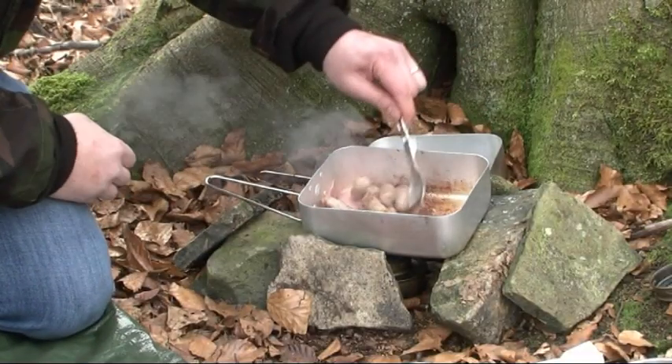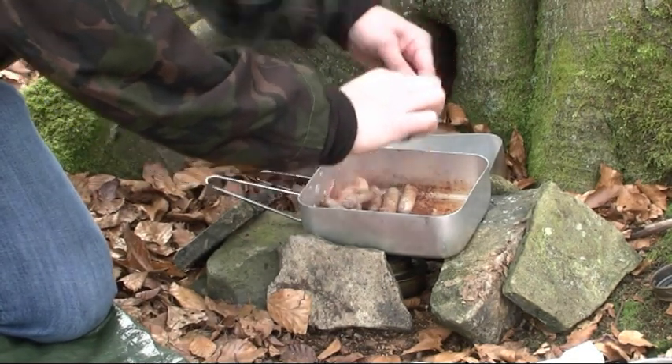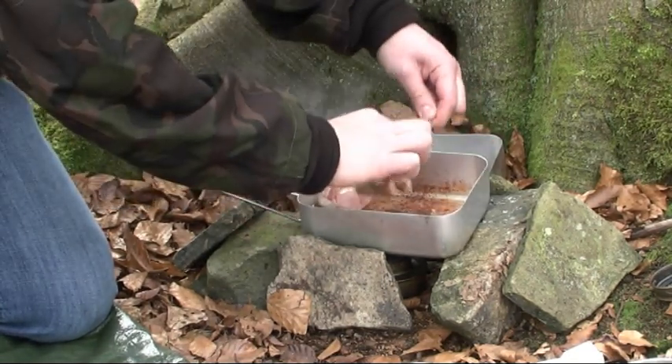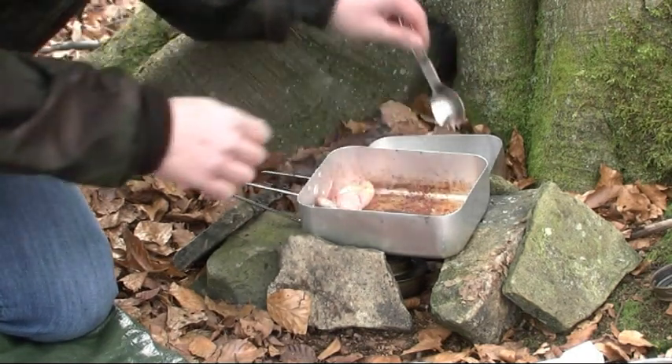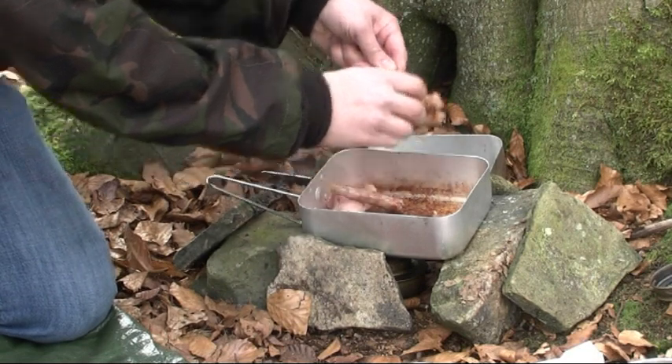Right, so these sausages are done now. I'm just going to transfer these over into the other aluminium pot, cut the bacon in and then do some scrambled eggs.